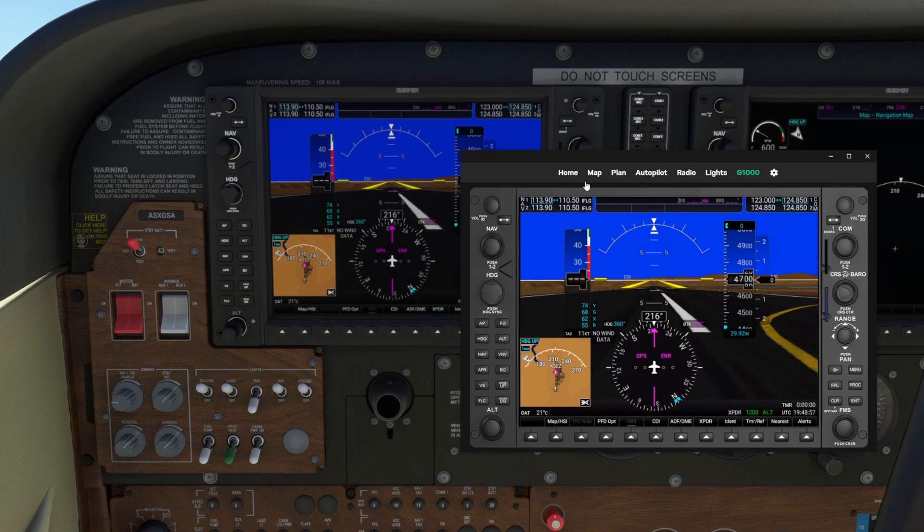I want to make sure everyone understands something critical when looking at an application like this. The developer of this particular application is a single person - one person who is taking their time to dedicate to our hobby. Please keep that in mind when thinking about the progress of the application, how far it has truly come, and the features that are available and those yet to be shown.